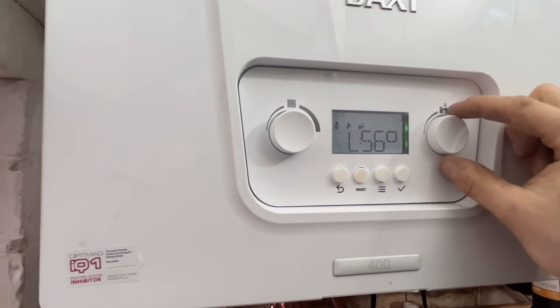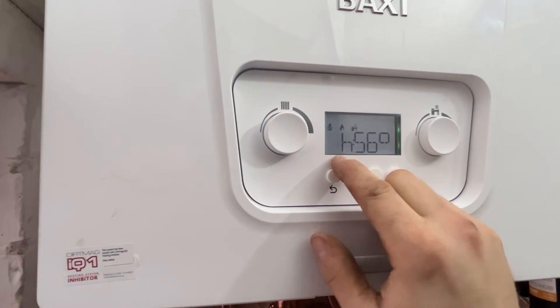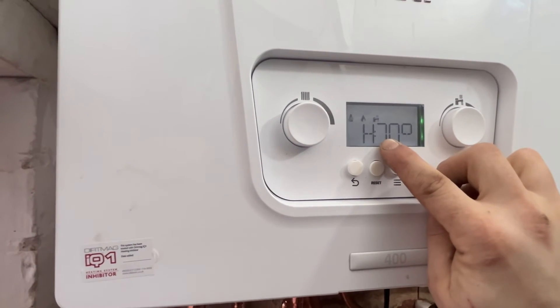Get your hot water control and turn it once to the lower case H, which is now at maximum. Turn it again to an upper case H and you're in domestic hot water mode.